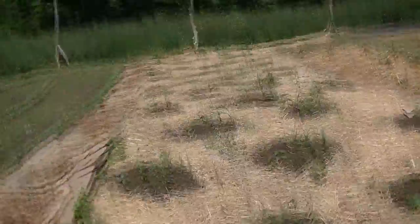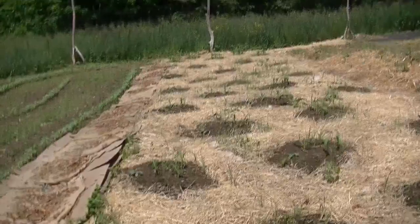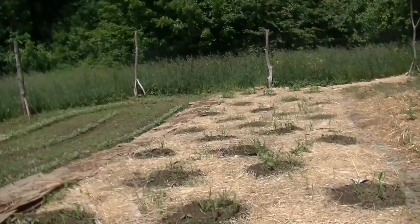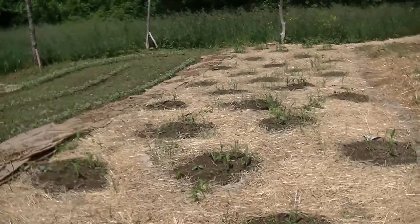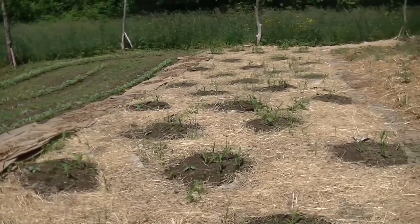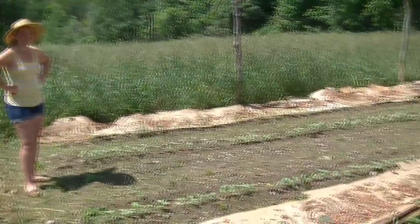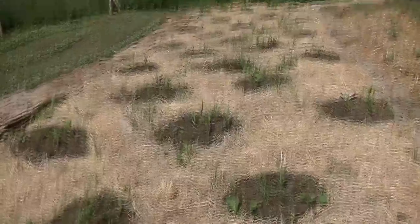The same with the corn over here. We've made mounds just like Native American style, and there's corn, beans and squash — the Three Sisters method growing up in the mounds over here. We've laid down cardboard and wood chips and then straw just to act as a weed block. And there are the sunflowers and the Three Sisters.